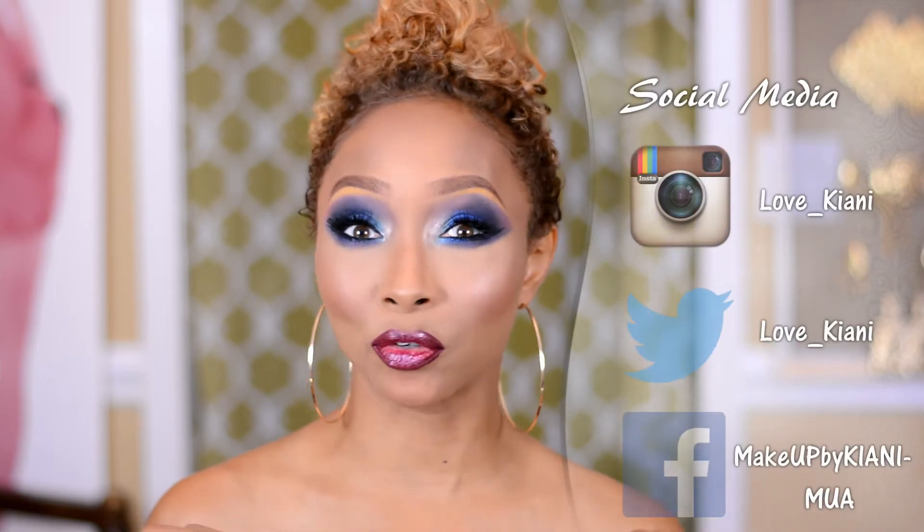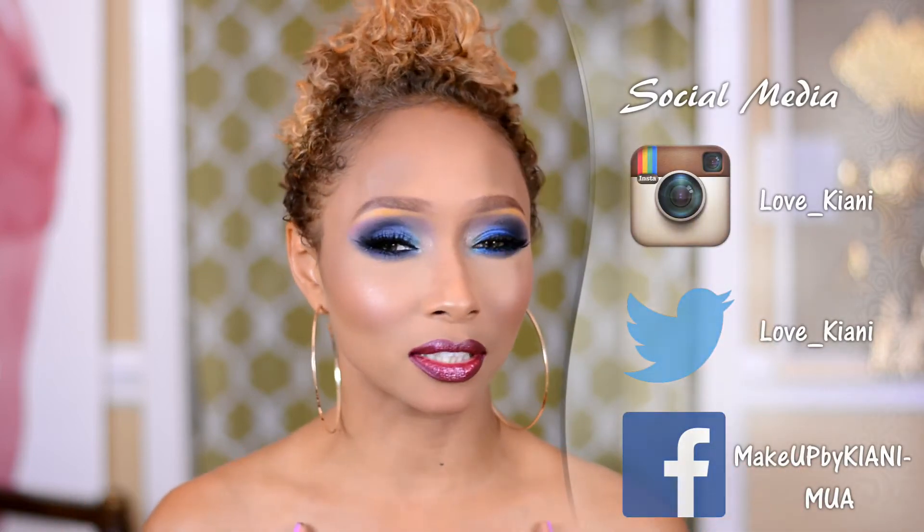Hey guys, it's me Kiani. We're right in the middle of summer and some of you girls have asked for a really fresh smoky eye. I've actually done this look a couple of different times using different products, but this is definitely one of my go-to smoky eyes with a lot of shimmer and sparkle. And yes girls, you can have a smoky eye that's not black, not gray, not brown. Throw in some pops of color and there you have a beautiful summer smoky eye.